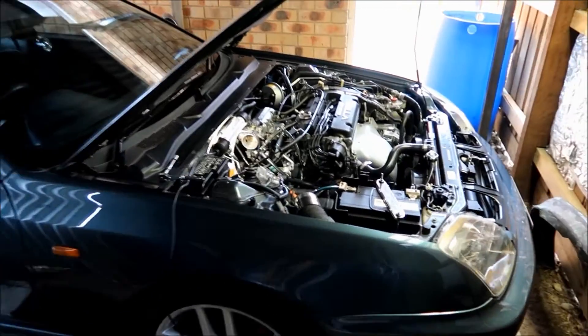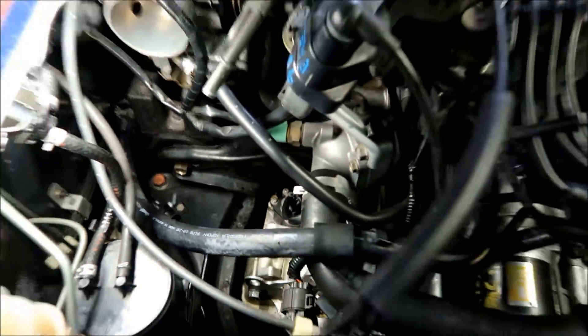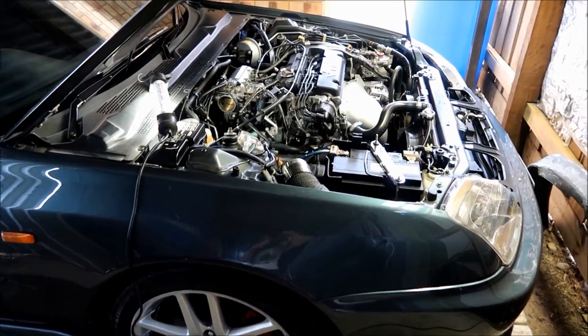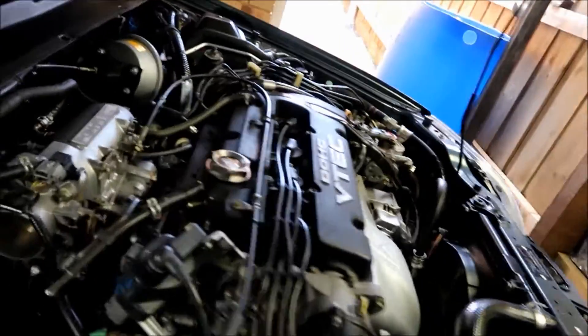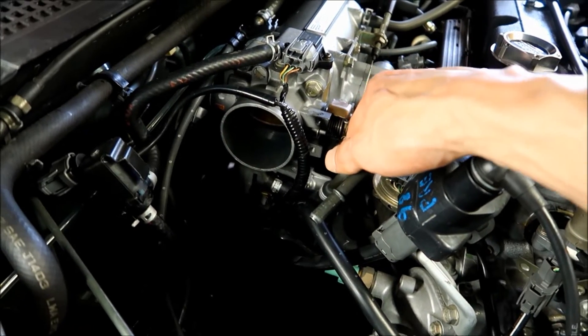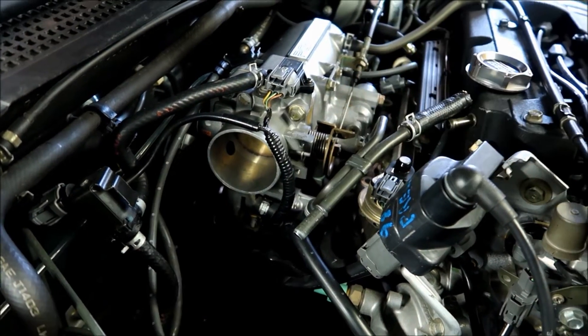The speed sensor is in — it wasn't too bad, pretty much a simple standard procedure. Now considering your intake is off, it's probably a good opportunity to take advantage of cleaning that throttle body. Good time to do it — do it now. To be honest, I just did it just then.